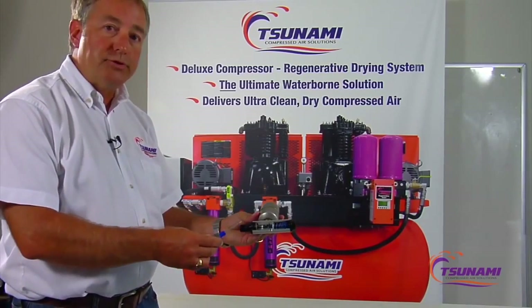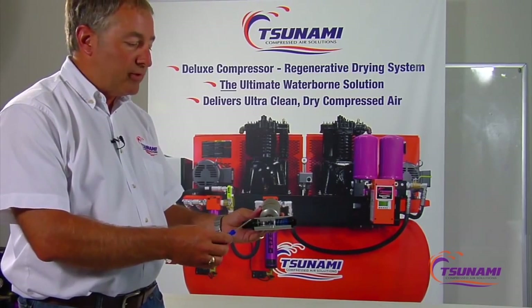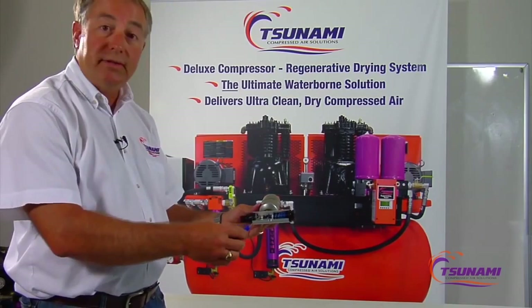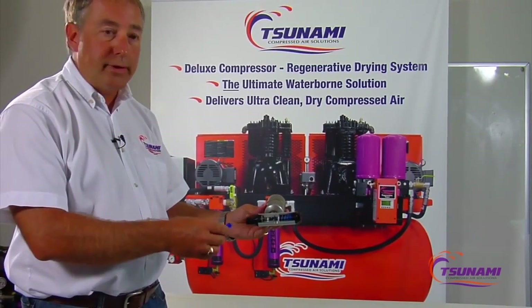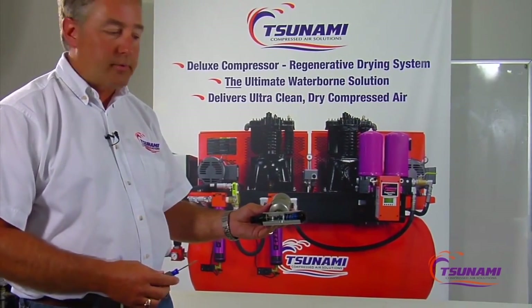Over 40 years ago, the valve was originally designed to be used in the trucking and busing industry. It was very important to have a fail-safe valve that did not waste air, as this went into the air brake systems on trucks and buses. Over the decades, the valve has been re-engineered and adapted to be used more so in an industrial environment.